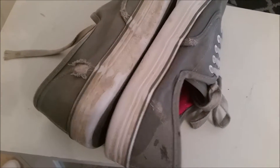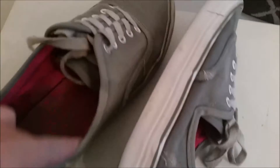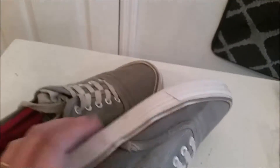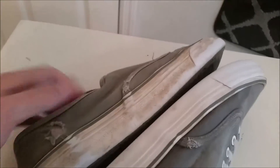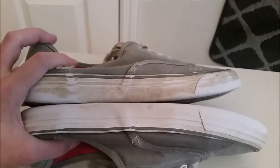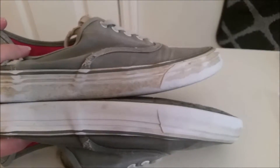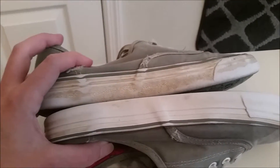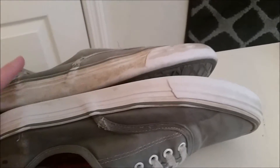This right here is a pair of my daughter's favorite shoes and as you can tell they are really worn out, so I thought I'd give them a try just to see what happened. They didn't come completely clean like some of the others, but I would say that's pretty clean and I really didn't spend much time on them, being that we're not going to be using them anymore.